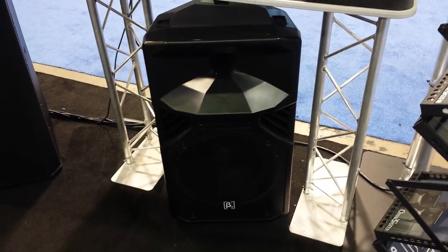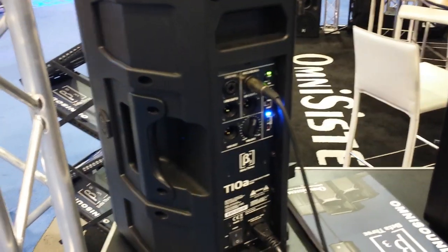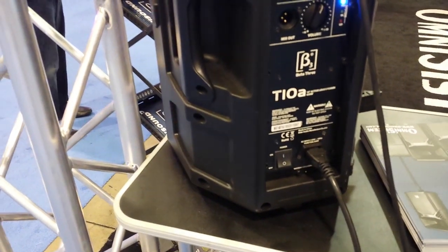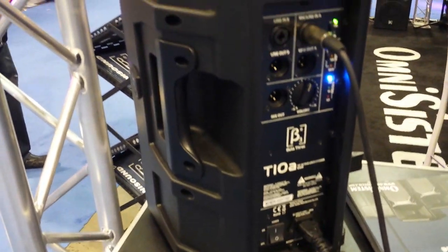We're going to jump to the back here so you can take a look at the back end of connections. Looking at the 10 right now, this is a T10A from Beta 3.